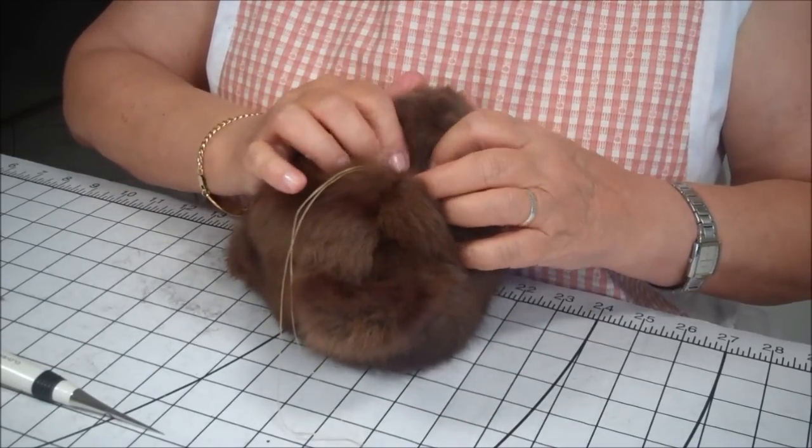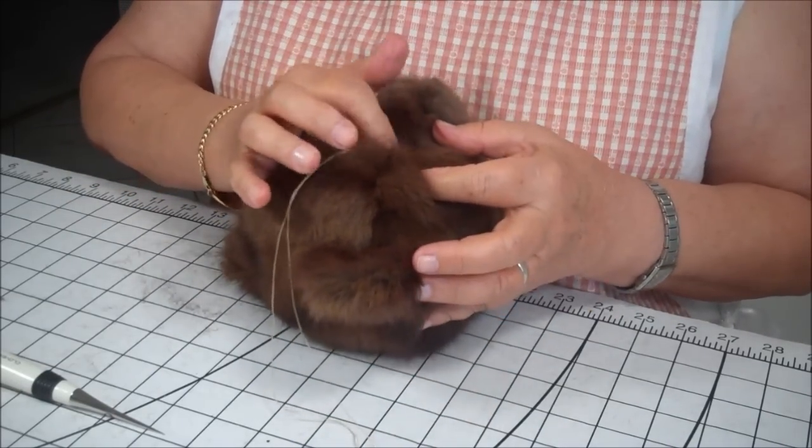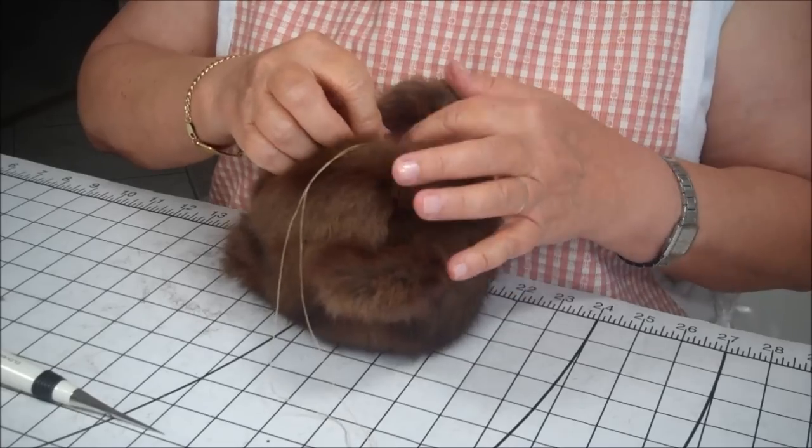We don't want to put it too far in. We're going to have to trim the hair around the eye, but we don't want to have to trim it too much.